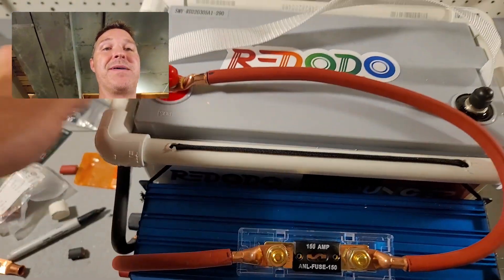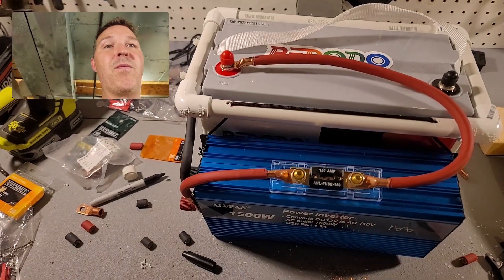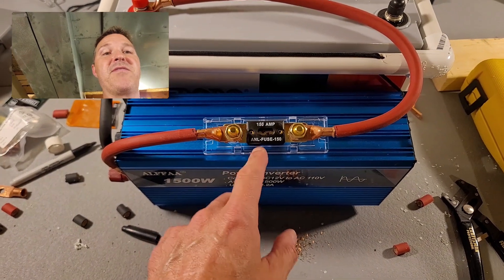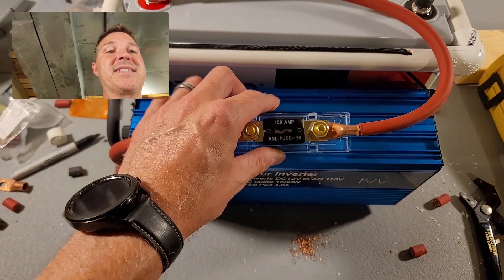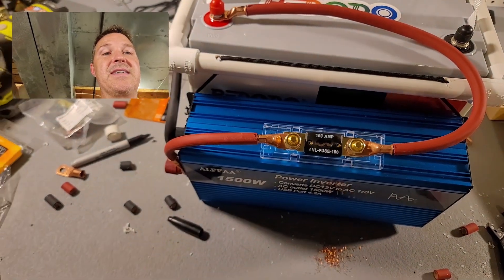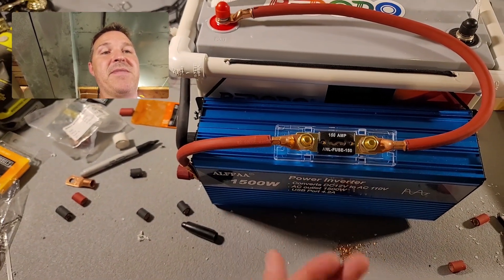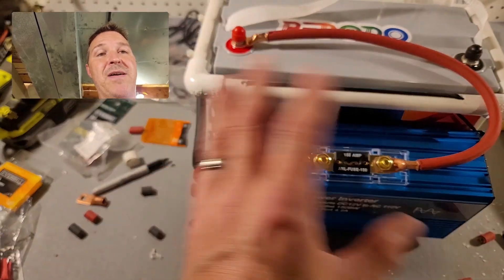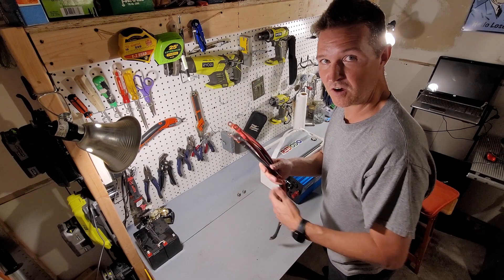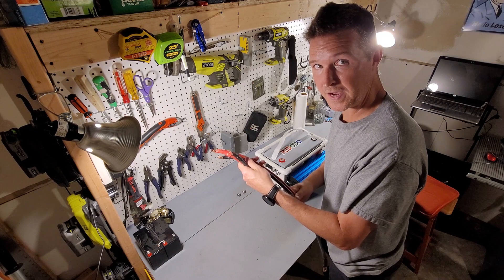I still need to heat shrink all my connections and put the cover on. I'm going to use some double-stick tape to stick it right to the inverter — that might fail if there's any heat from the inverter — but I'll go ahead and heat shrink everything and start wiring it up permanently. All of our cables are now covered with heat shrink, so let's go ahead and wire this thing up.